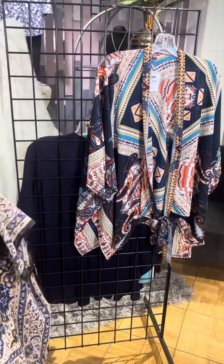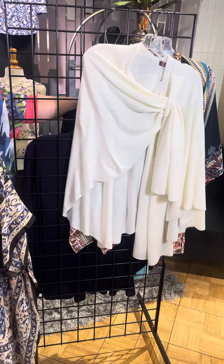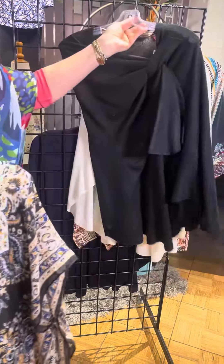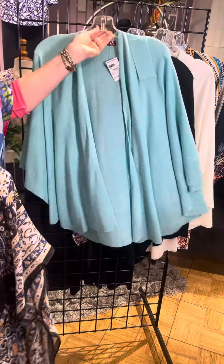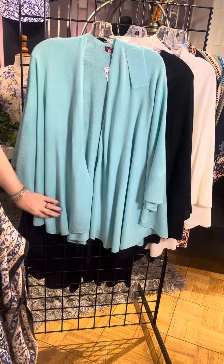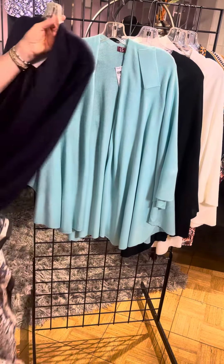Then we have some solids, and the solids have the swoop. We always are asked for solid kimonos, which are great when you have patterned tops. Gina came up with a really unique way to add a solid and then create that nice fun style. What you see here is it has this little panel right here, and you can take the end and bring it all the way up. It really draws the eye up and pulls the whole outfit together.